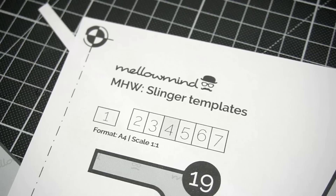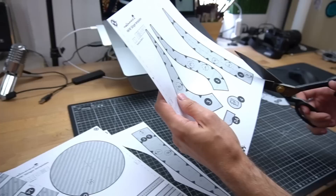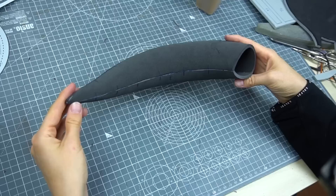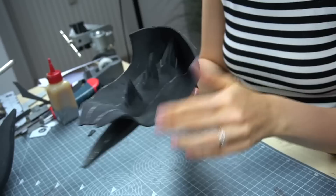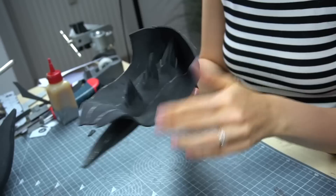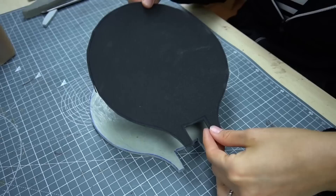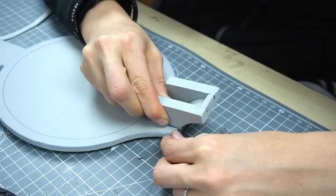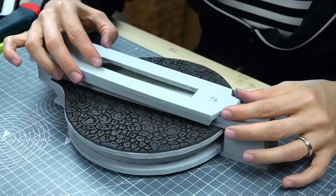Finally, the last part of this video: the slinger. Since we were running out of time, I used the slinger pattern of Melahnim to speed up the process. After tracing all the shapes to EVA foam, I cut them all out and glued them together piece by piece. I covered a few areas with another layer of foam to burn my scale texture on, and also dremeled a texture to the horns. For this part I used grey high-density EVA foam instead of the black one — it allows me to work more precisely and is simply less wobbly.